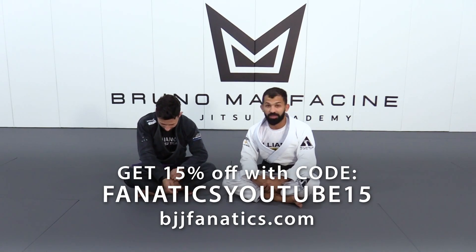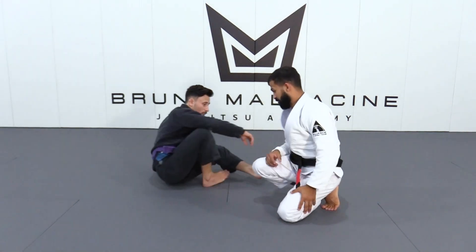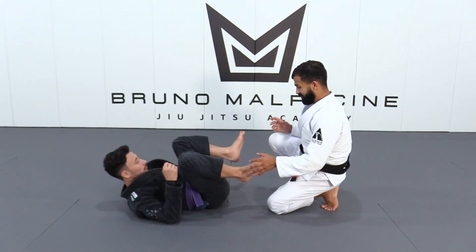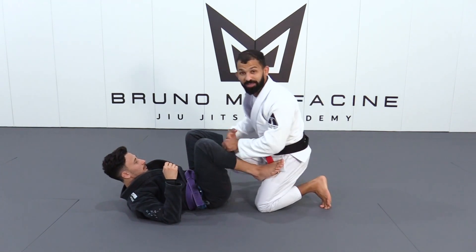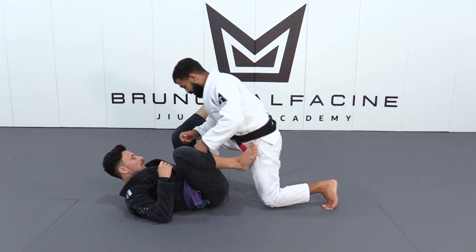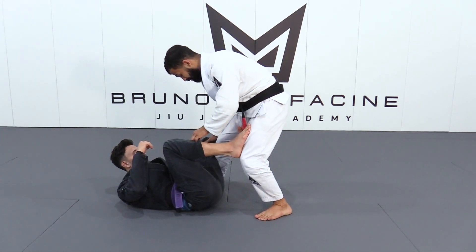We are going to work on a calf slicer submission on the W-position. What I used to do a lot, not doing so much lately, but I adapt the technique and you are going to see it also. So Steven does have the W-position over here, no matter if he has the defense or not.